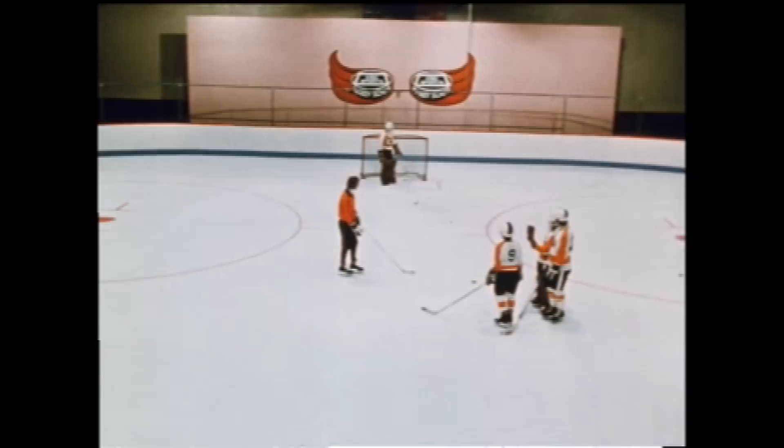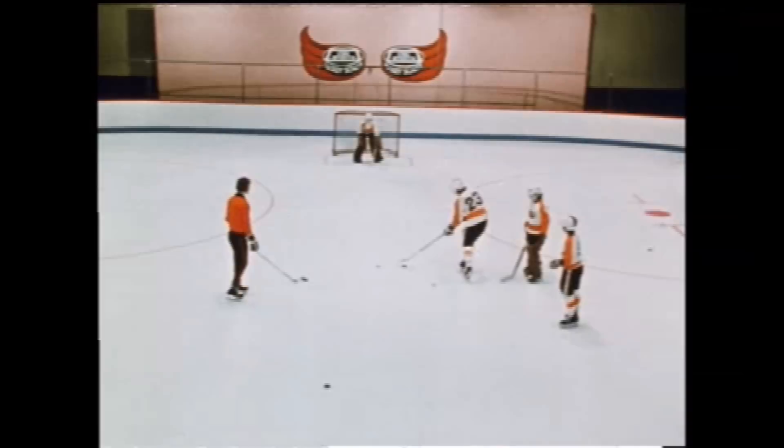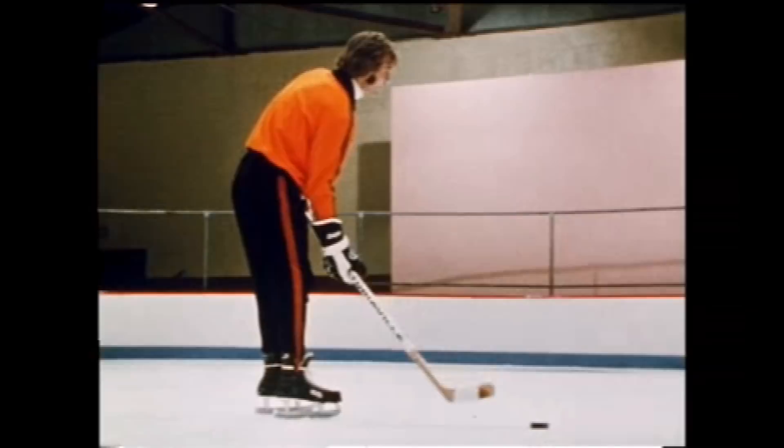Okay, try it again. Try it, Leif. You have to shoot hard. Put some pressure on your blade and shuffle the stick. Try it again, Leif.